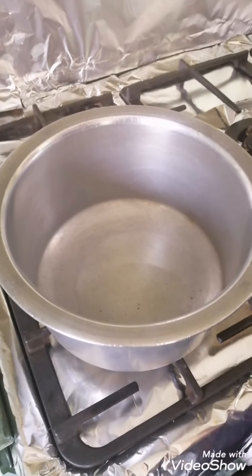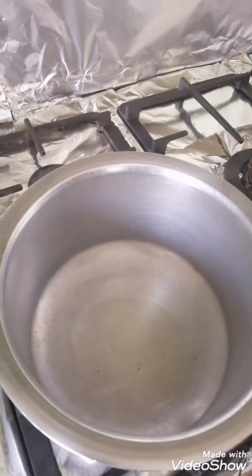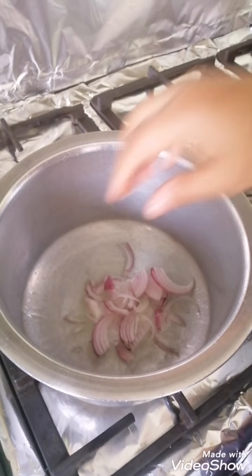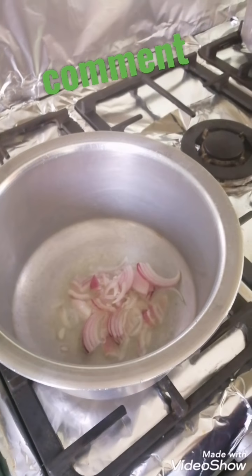In a pan I have taken 2 tablespoons of oil. Now to this we will add onions. We have to fry the onions till they turn golden brown.